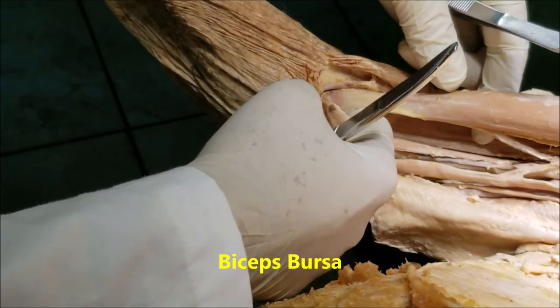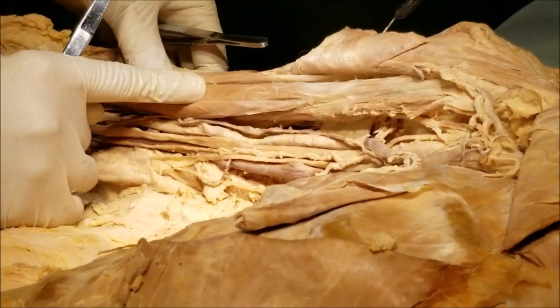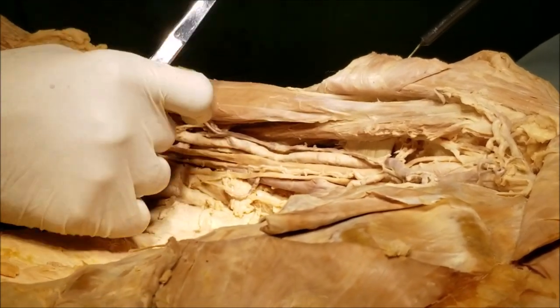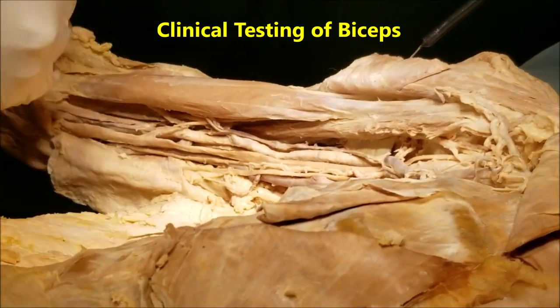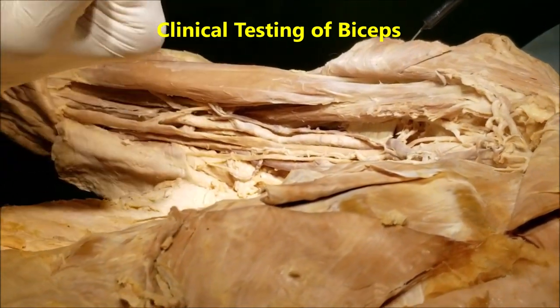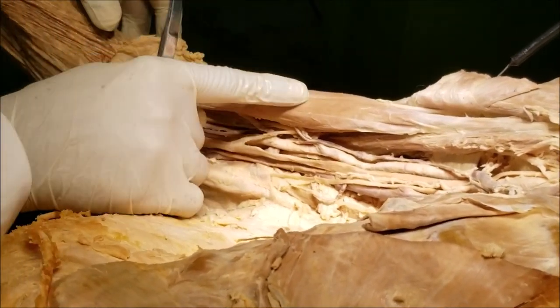At the place where the biceps tendon gets inserted onto the radial tuberosity, there is a bursa called the biceps bursa. The biceps is a powerful flexor only when the arm is supinated, so that is used as a clinical test: with the arm fully supinated, we ask the patient to flex the elbow against resistance and feel for the biceps.